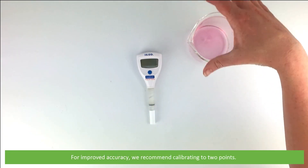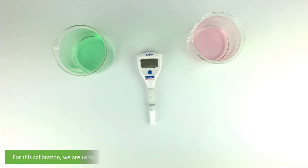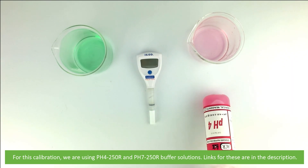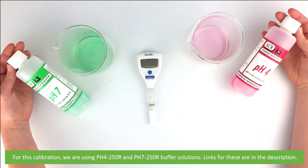For improved accuracy we recommend calibrating to two points. For this calibration we are using PH4 250R and PH7 250R buffer solutions. Links for these are in the description.